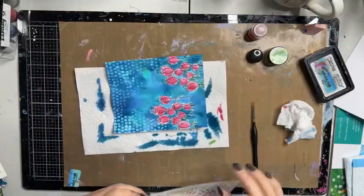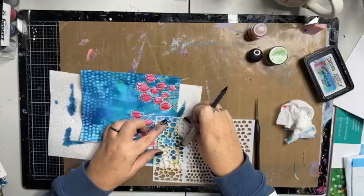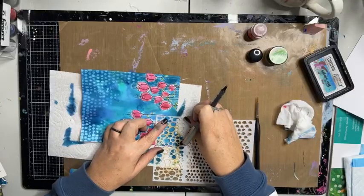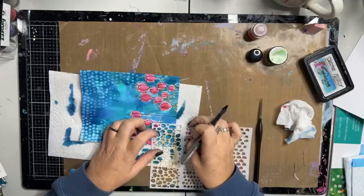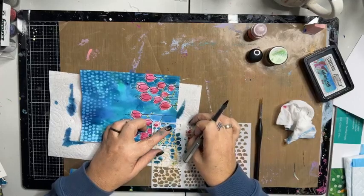I'm going to very bravely extend my lines here — actually, you know what, let's cheat and do a ruler. I'll come back and work that into the middle in a minute.